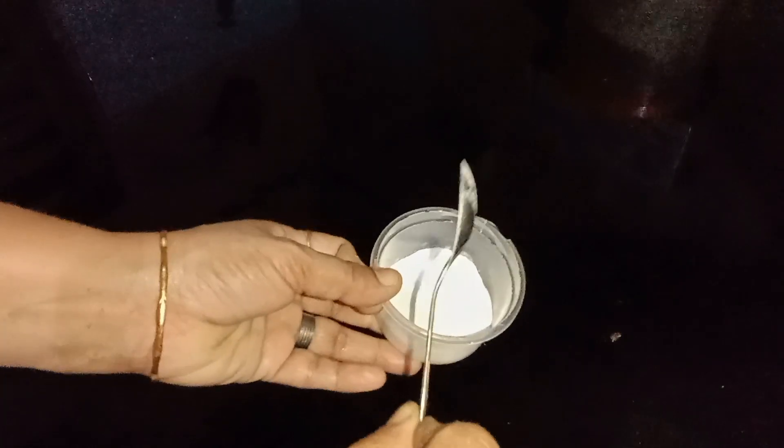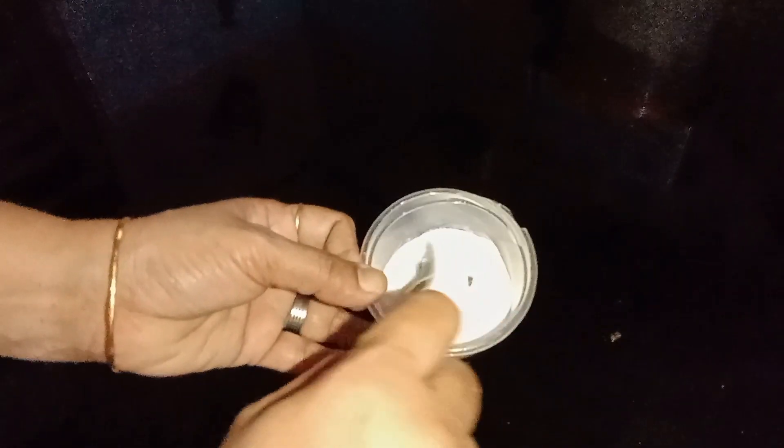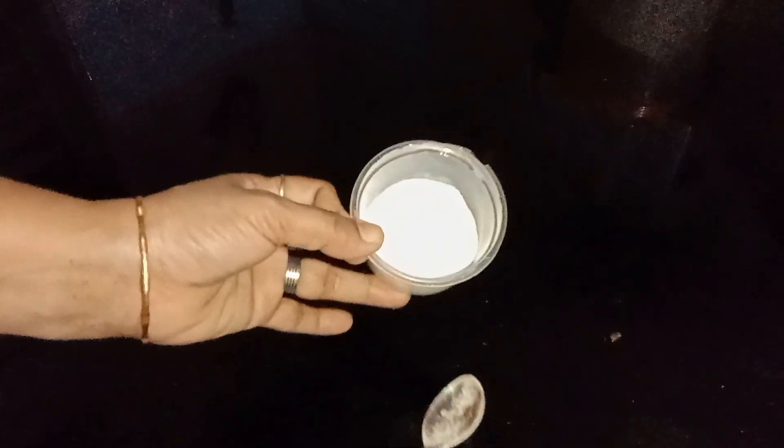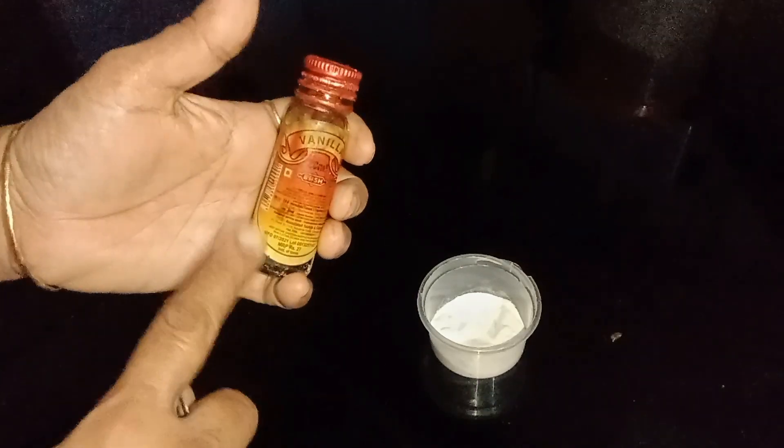I will add baking soda. This baking soda is our main ingredient. We will do a good thing — we will try to make a vanilla essence. It is very comfortable.